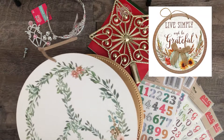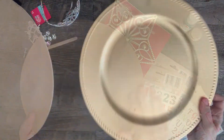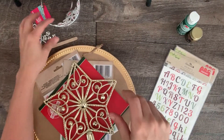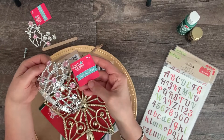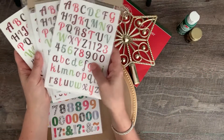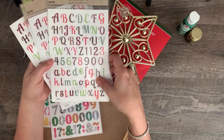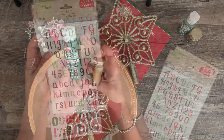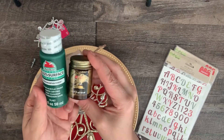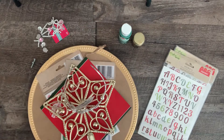I used a wood round sign from Dollar Tree — I got mine last spring, but you could use the fall pumpkin signs that are out right now; they're the same size. I also used a gold charger for the base. I played with a few options for the clock hand and turning mechanism, which I'll go over in detail. You'll also need some letters and numbers — I used Dollar Tree stickers customized for this project, but if you have a Cricut you could cut your own. I used green paint for the face of the dial, but any color that works with your Christmas decor will do. I'll leave a full list in the description.